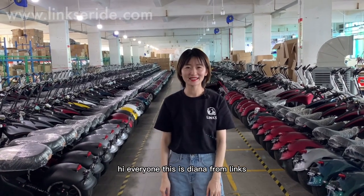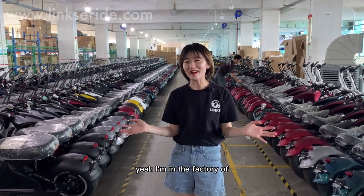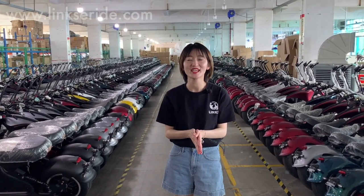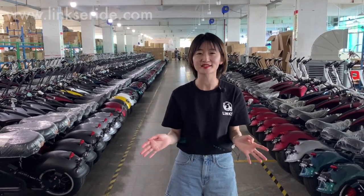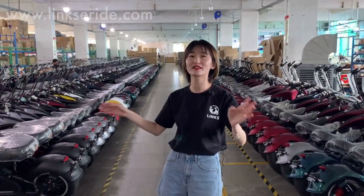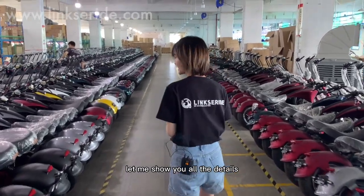Hi everyone, this is Diana from Lynx. Check out where I am right now — I am in the factory of the Harley-shaped electric scooter factory, and I am going to show you the whole details and the whole process of the production line, the warehouse, and the stocks here. Come with me, let me show you all the details.